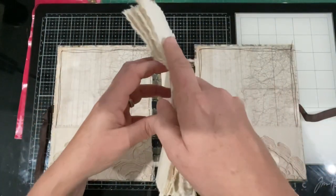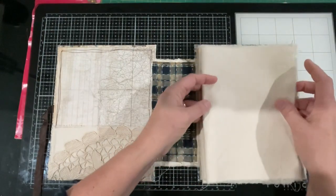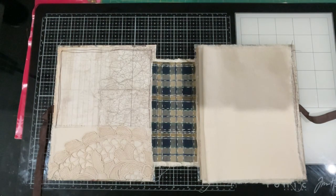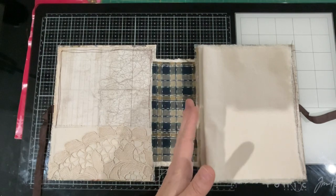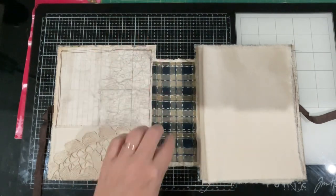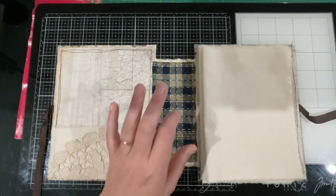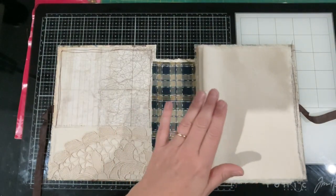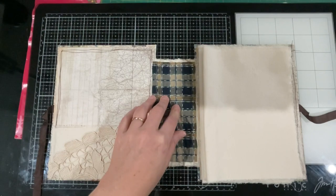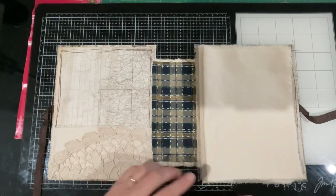There'll probably be space for more signatures but it really comes down to how thick the embroideries are, so I'll just leave it at three. At another day, if another couple of embroideries are created and it's not too bulky, you could easily stitch in an additional one. What I'll do is stop the video, iron these, iron a crease into them, and then come back with my needle and thread to stitch in the signatures.